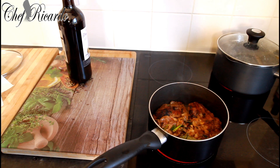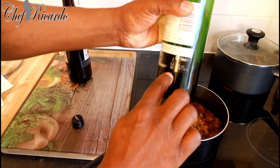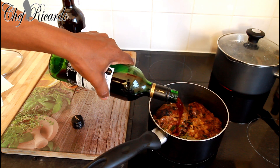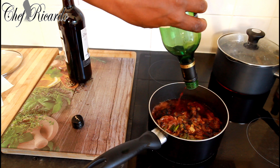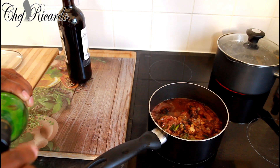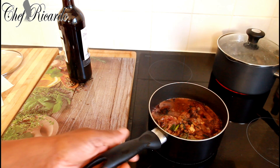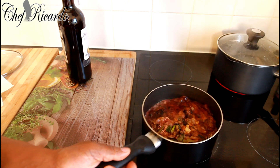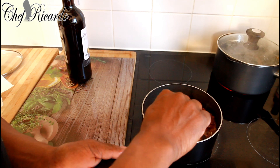Now we're going to get the red wine — roughly about a quarter bottle of red wine — and pour it in. That is roughly a quarter bottle of red wine, let's put that in.